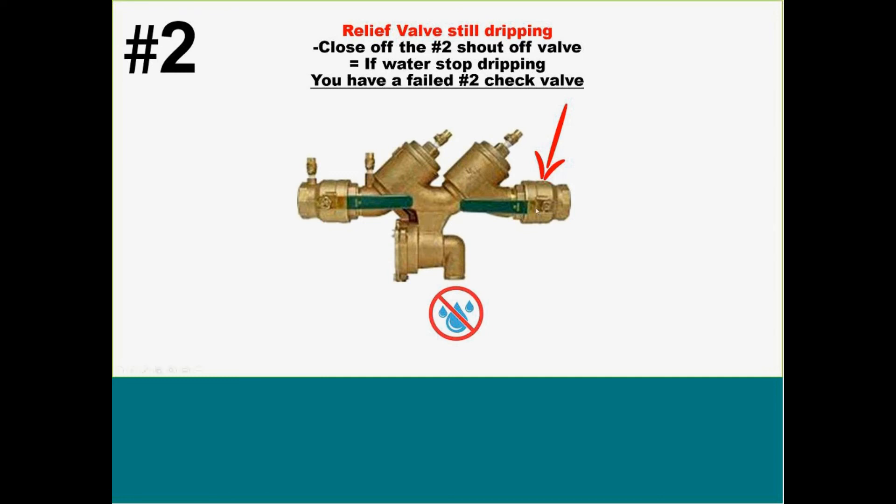Number two: the relief valve is still dripping. The step you want to take here is close off your number two shutoff valve. If the water stops dripping out of that device, you know automatically that you have a failed second check and a back pressure issue. Because now that we've closed off this valve, no water can come back into the device and get past that second check and equalize the pressure in the intermediate zone.